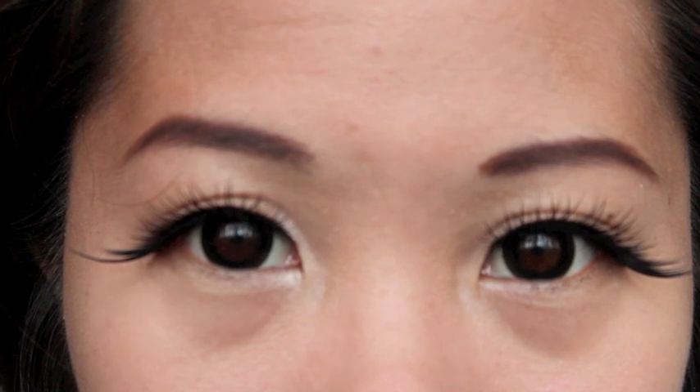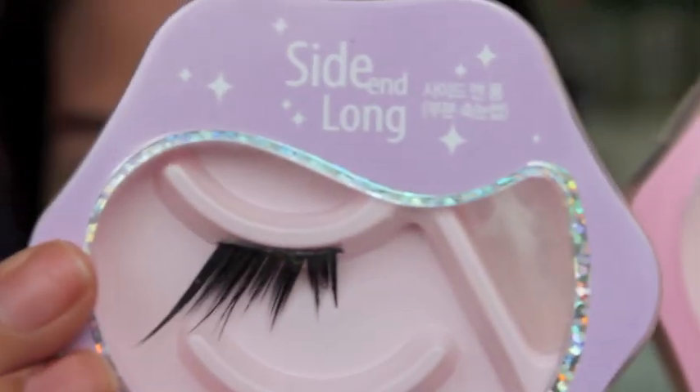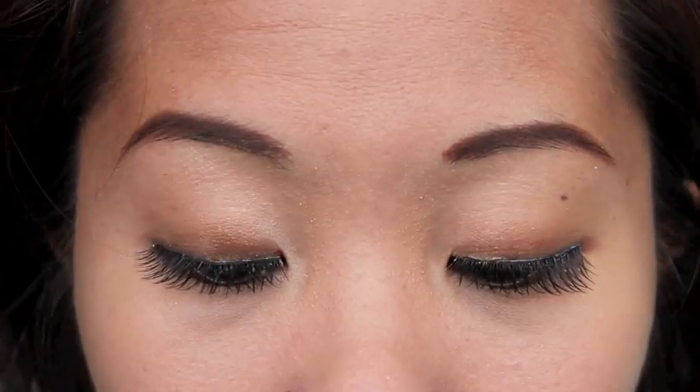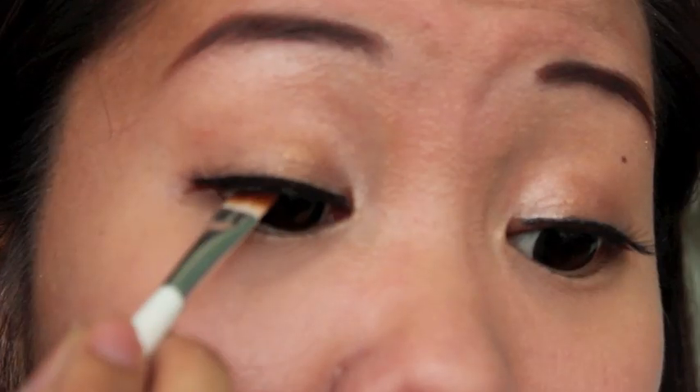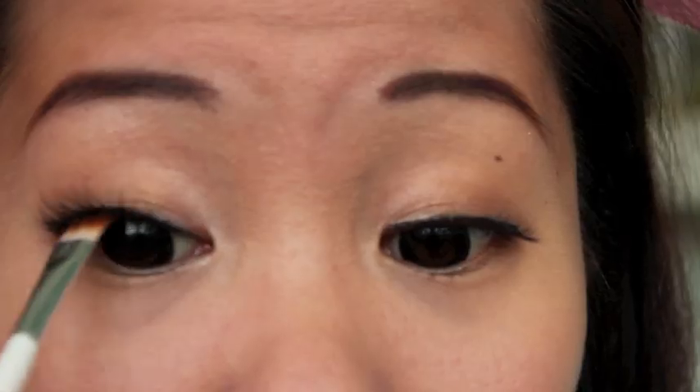Now for the key element of this look — the fake lashes. We will be using two fake lashes: the Wonder Volume and the Side and Long, both by Etude House. First, I will be putting on the Wonder Volume lash normally. But before I put on the second set, I'll use that same angled brush and black eyeshadow to tightline and erase the skin color underneath the false lashes.